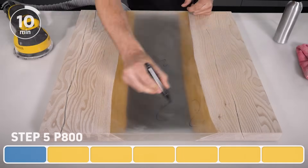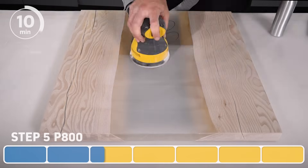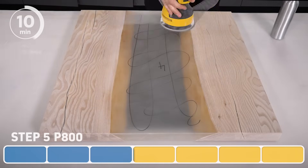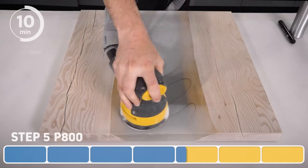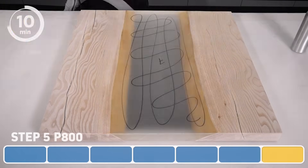Onto the 800 grit. While we are making a big step from 400 to 800, and while it's perfectly fine to double up on the grits, we'll do seven passes to make sure all the scratches from the 400 are removed. Although we are doing seven passes, it is still taking me about ten minutes to complete this step on this piece.